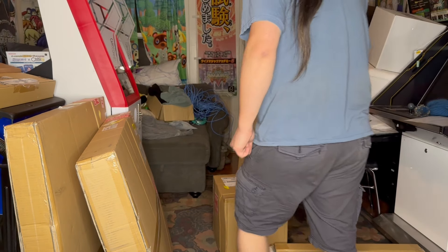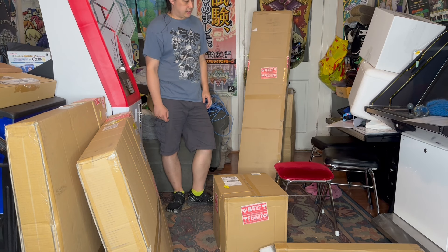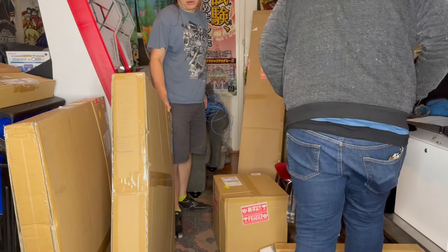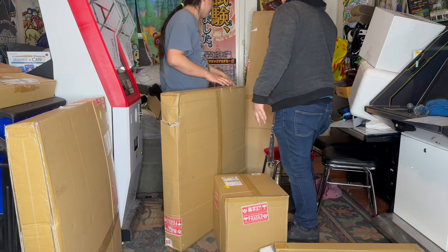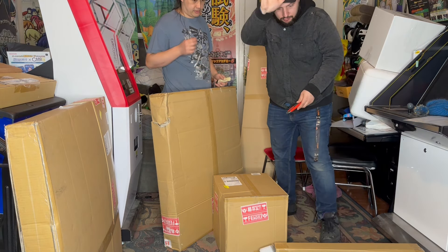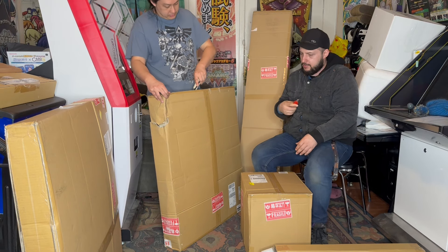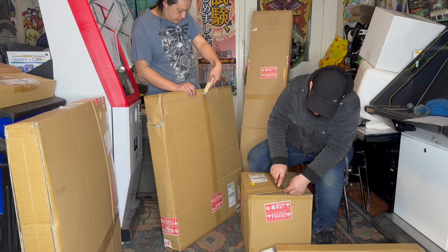Hey everybody, back with another box opening video. I think this is March. We've got five boxes, and hopefully this one will go pretty quick. I didn't really pick up too much over the last month or so. I think the next one's going to be rather big because I've been buying up a lot of parts and harder-to-collect items. So I've got Abe here with me today and we're going to pop into these five boxes. Without further ado, let's get right into it.